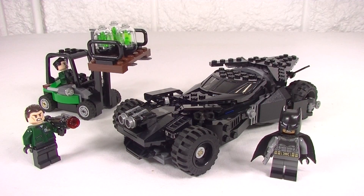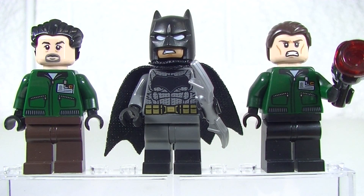Well I'm back with the Caped Crusader with the Kryptonite Interception, set 76045. Of course it's a 2016 set, has 306 pieces and comes with three minifigs. We have a couple of Lexcorp goons flanking Batman here.